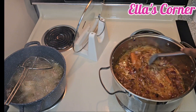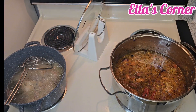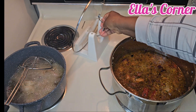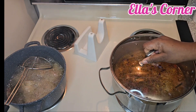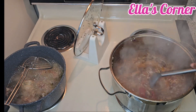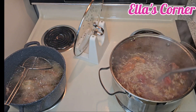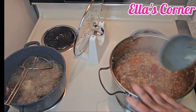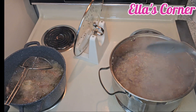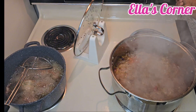I'll stir and allow it to bubble for some time, then reduce the heat to medium for it to cook gently. I'm going to stir, taste it, and make sure everything is okay. This is good — I will turn it on medium and allow it to cook gently until it's ready.